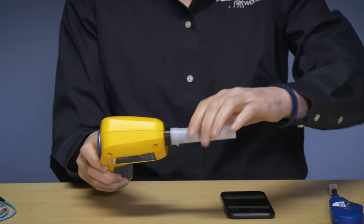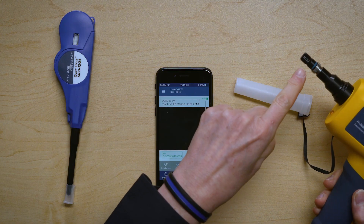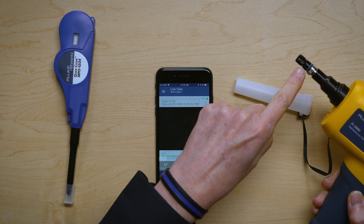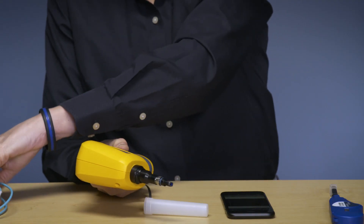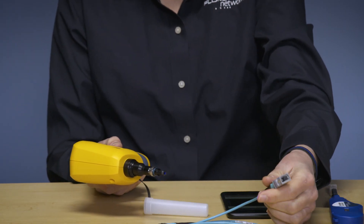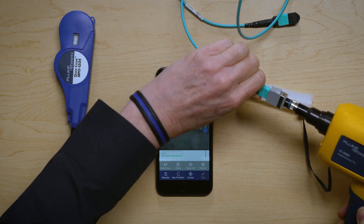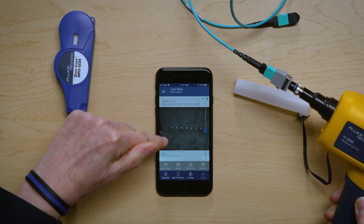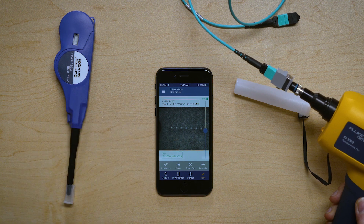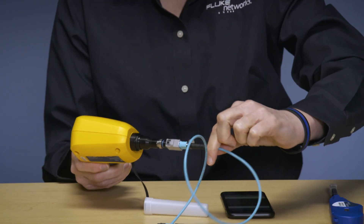Let's now look at actually taking an image. I'm going to use the probe — I have a UPC base 12 tip, which means I can connect to a multi-mode MPO cable that is a 1x12. I'm going to go ahead and connect it, making sure I have a nice connection. And there you go — you can see that an image came up, and that is a real-time image, as you can see by me jiggling it.